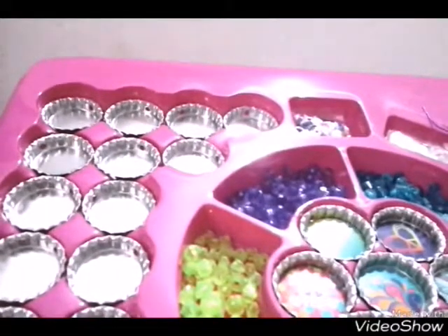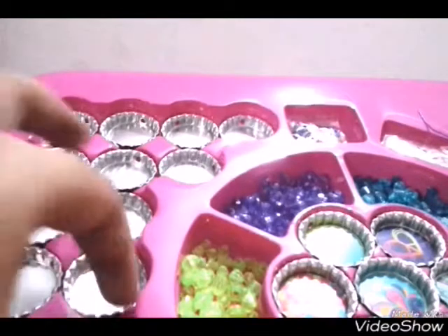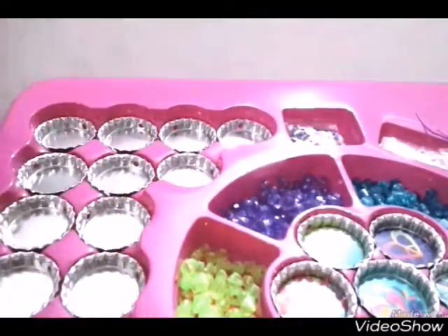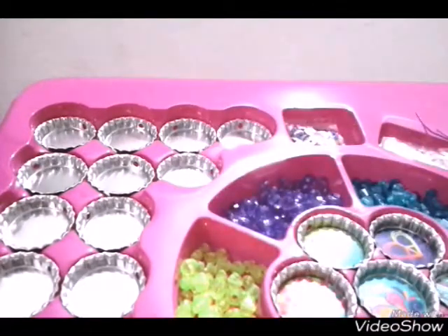So guys, this is the bracelet maker and it is really big so it cannot fit in the camera. Let's start making. I'm just gonna start off by taking a bottle cap. So it doesn't come with any instructions, but that's not a problem - I'm just gonna look at the box.